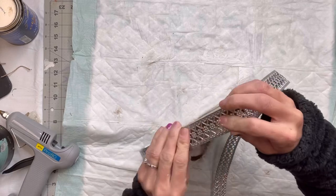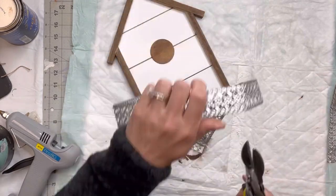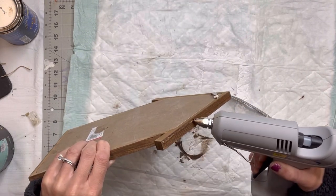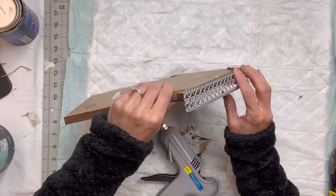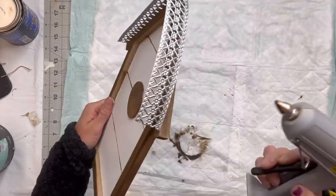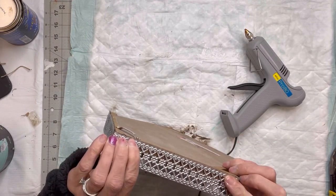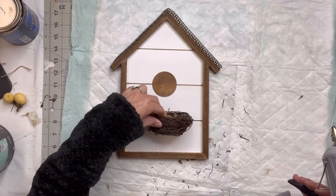I'm going to use the metal ribbon to trim the roof of the house. I love this metal ribbon — it comes in two different sizes that I have seen. I'm going to adhere it with some hot glue. E6000 does hold a little better, but for an indoor wall hanging this should be okay. I'm just adding the hot glue to the roof of the house on the trim and then setting the metal ribbon on top — it just gives it a little more character.